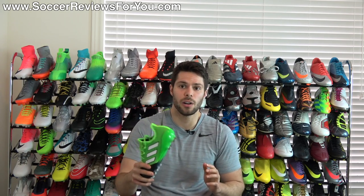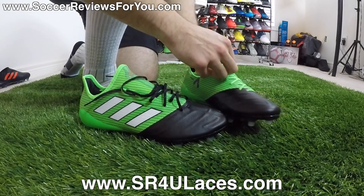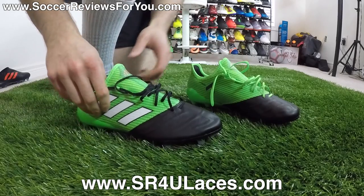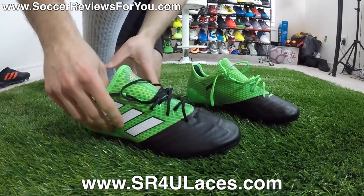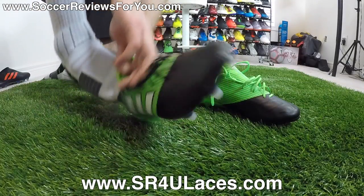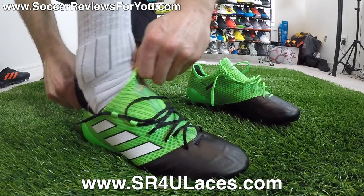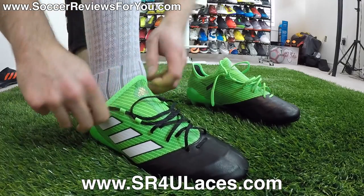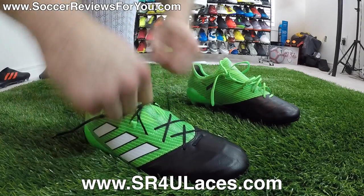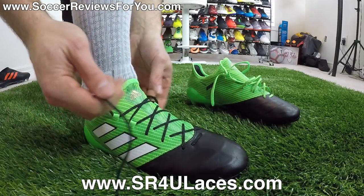Let's take a look at the fit and feel of this boot. On the right shoe, I actually swapped in some junior-length black reflective SR4U replacement laces. The reason I went for junior length is because you don't necessarily need super long laces given the lacing system they've implemented here — though that's going to vary depending on the size you're wearing, so keep that in mind. If you're interested in a pair of SR4U laces, the website is www.sr4ulaces.com — there'll be a pop-up on screen as well as a link down below in the description. I thought the black accented really well against the green background where the majority of the laces are positioned.